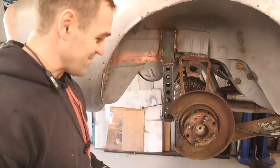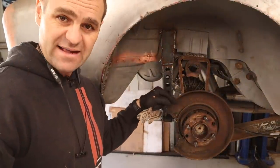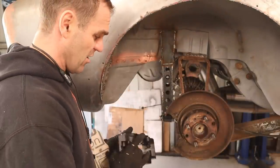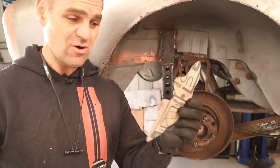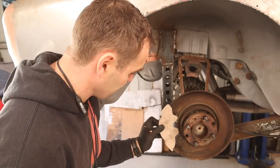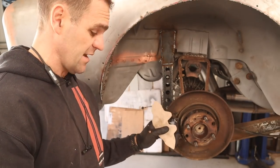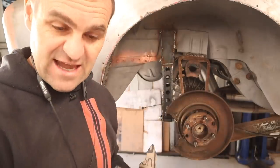That was a bit of work getting the disc off, but I needed to get the disc out of the way so that I can cut back this dust shield. The dust shield currently gets in the way of the new caliper - the new caliper is bigger than the shield. So I just drew up a basic template of the new caliper, I'm going to sit it in place, mark out the dust shield, trim the dust shield back so it will clear the caliper, and then put it all back together again.